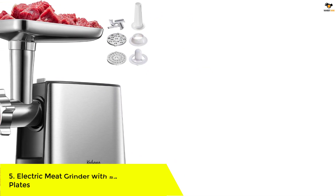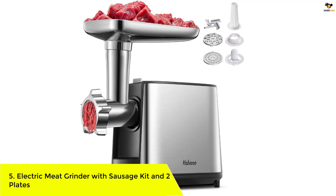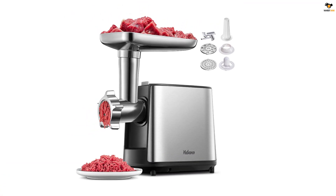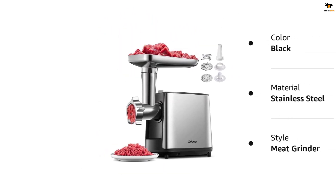Number 5: Electric Meat Grinder with Sausage Kit and two plates. The Yabano electric meat grinder features a powerful 450W, 3000W max motor that helps you take less time grinding up bulk batches of meat quickly. With a sausage and kubbi attachment, you can make your own sausage and kubbi.